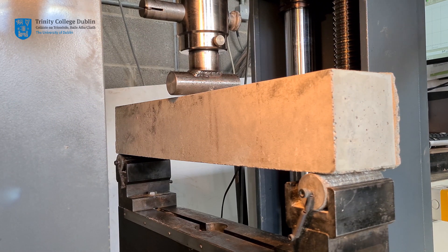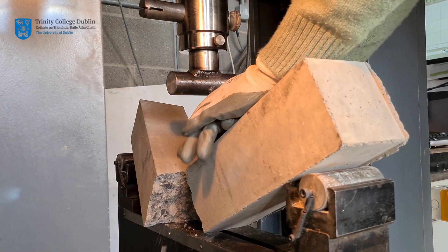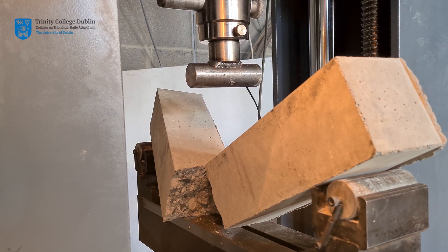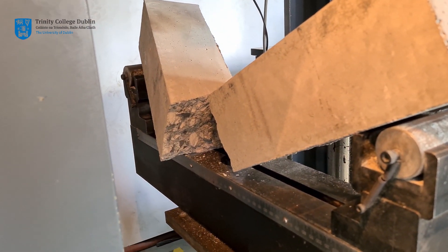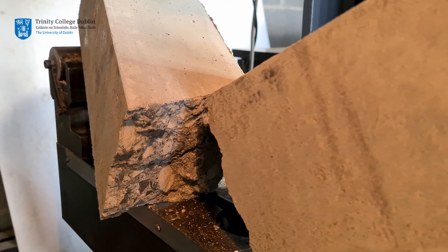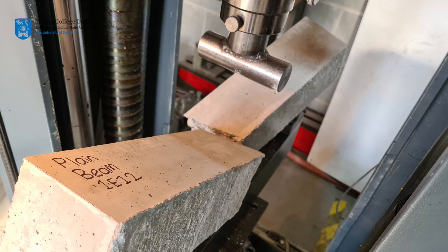The beam can now easily be snapped simply by pushing down on it, and will be removed from the machine for inspection. Please check the cross section of your beam. Has it been well compacted? Has overcompaction and hence segregation taken place? If so, please make a note of this.